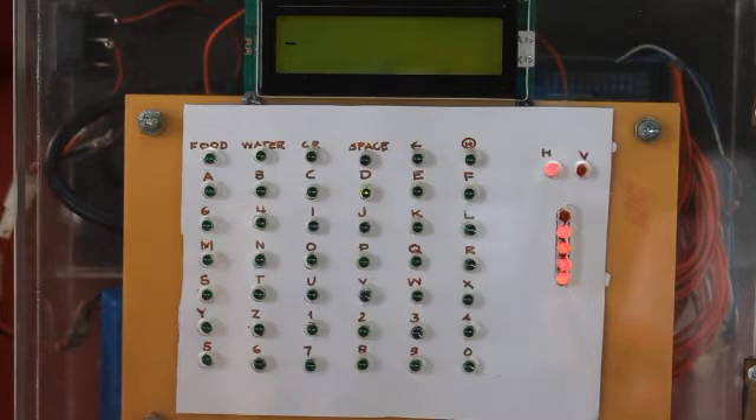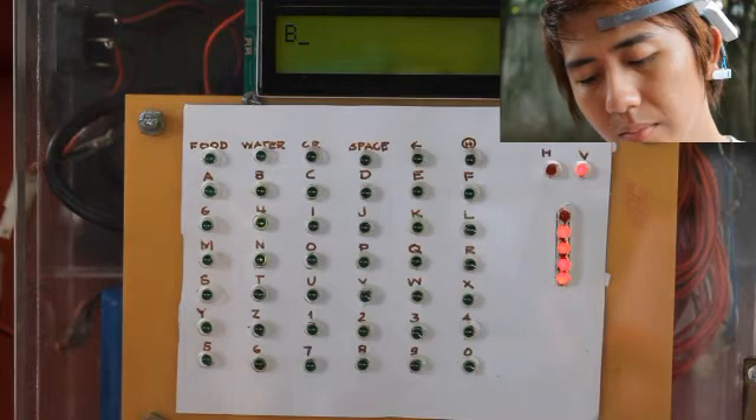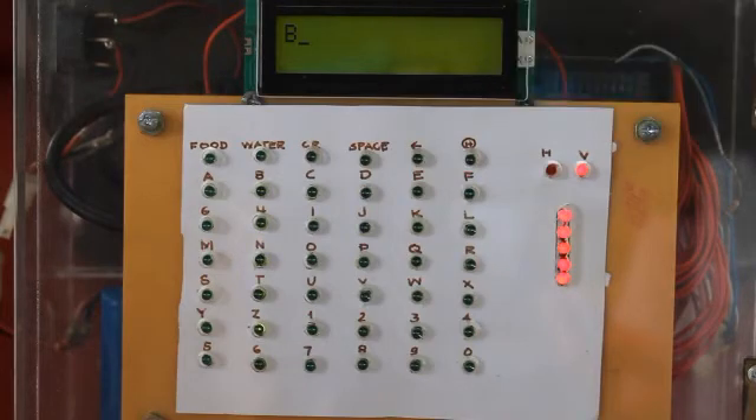How to select a character? Selection is simple. Once the user has navigated the light to the desired character, the next thing to do is to double blink to select the character. The letter or number will then be displayed on the LCD screen indicating that it has been selected. The user continues to do the same process until he forms the desired text.